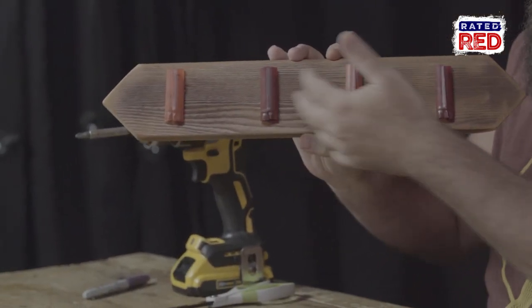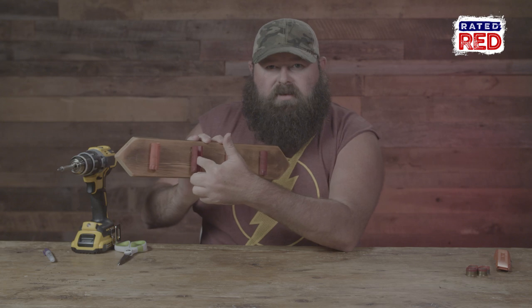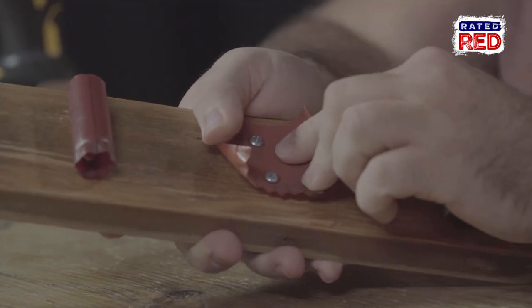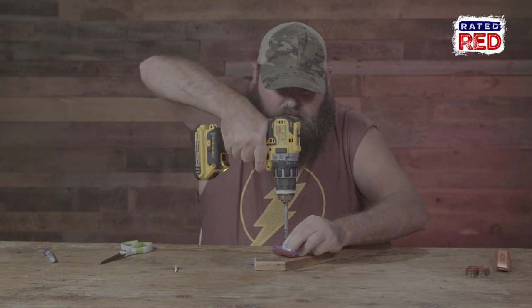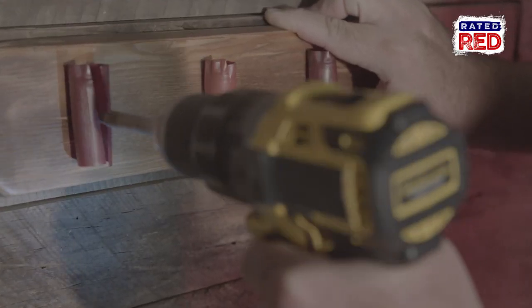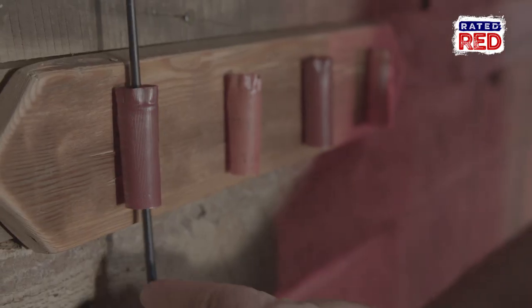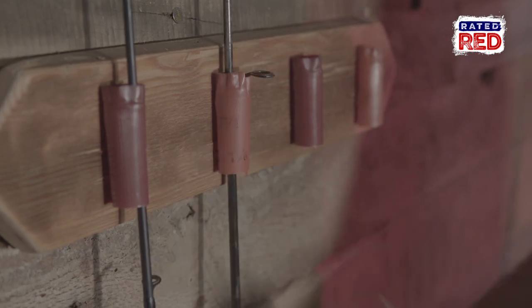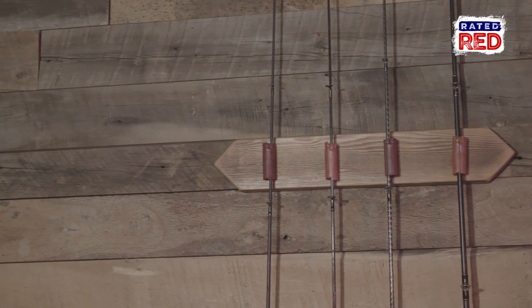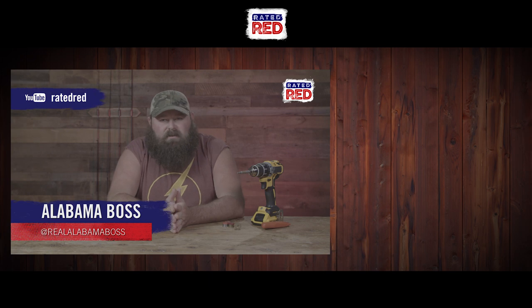There you have it, it's done and ready to go on the wall. If you want to hide the screws, just put wood screws inside the shell case — you won't be able to see the screw heads. If you're sticking it to the stud in the wall that works great; if you're hanging it from the back it's a different story. There you have it — a fishing rod holder made with shotgun shells. If you spend more than five dollars on this, you've done it wrong. Be sure to head on over to Raider Ridge YouTube channel and hit subscribe. I'm Alabama Boss.